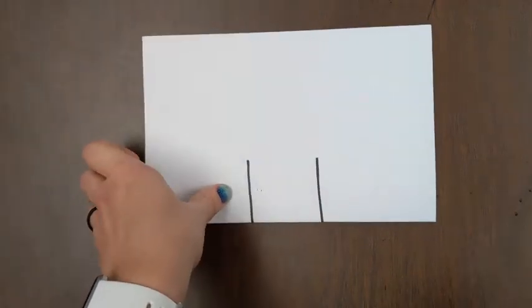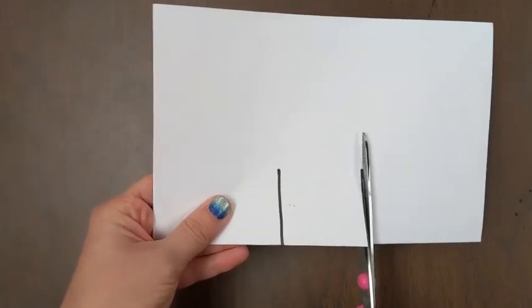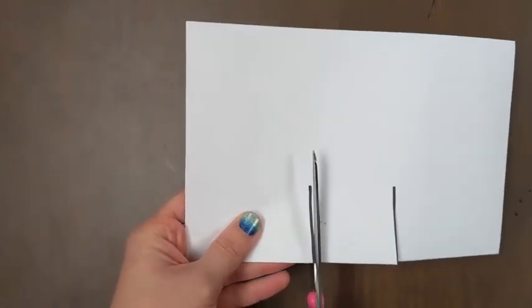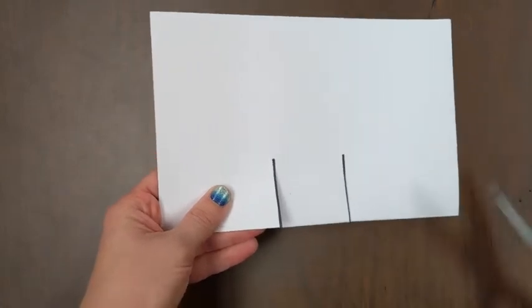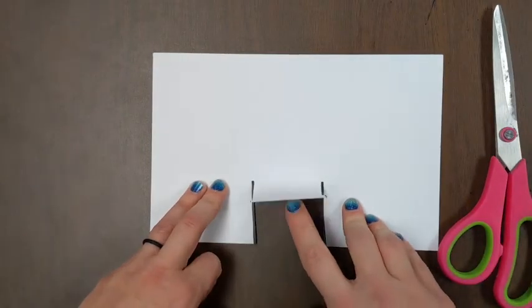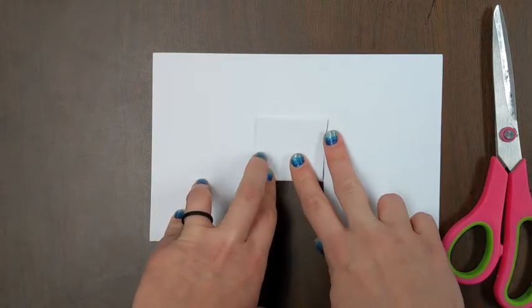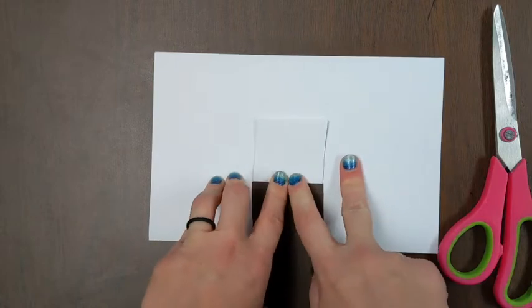Now I'm going to pull out my scissors and I'm going to make two cuts on those lines — that's one, two. So now I'm going to take that middle and it's like it's a doggy door. The doggy door is going to fold open and I'm going to crease it. Now the doggy door is up.